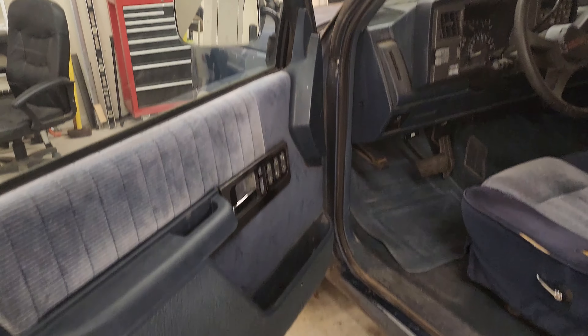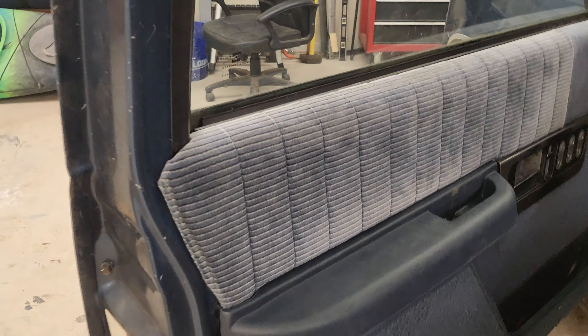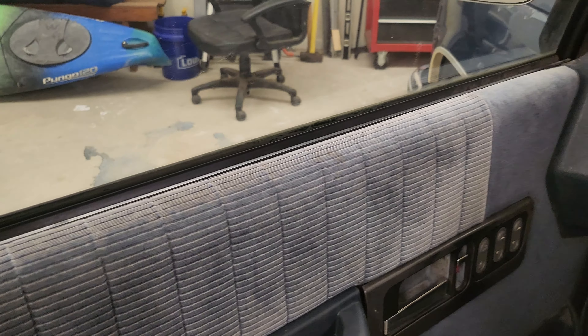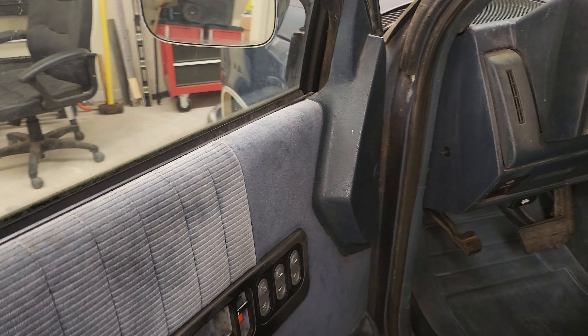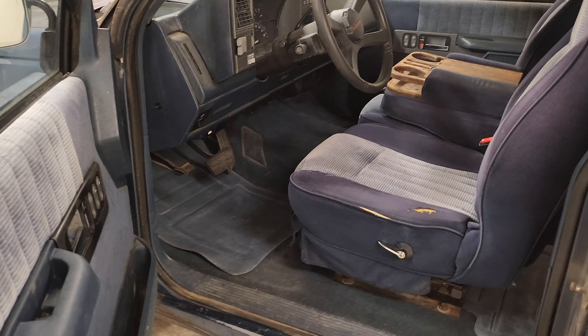I got a drill bit and drilled it in. Unfortunately, the chuck on the drill scraped the armrest a little bit — not the best feeling to buy a brand new armrest and then mar it up like that.